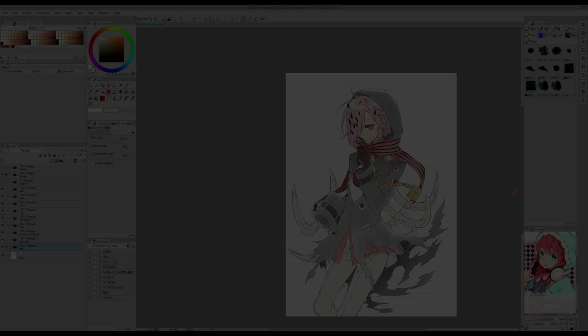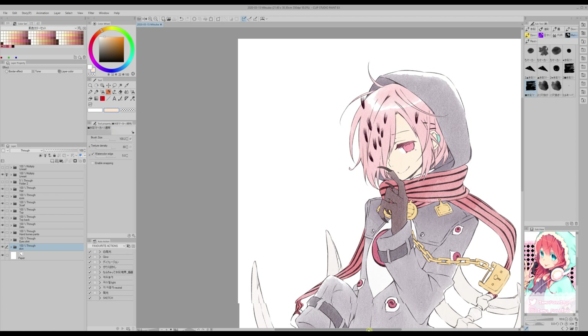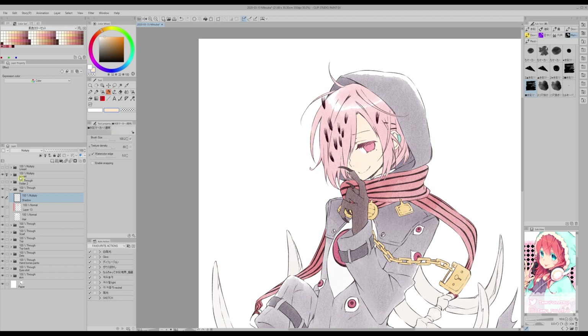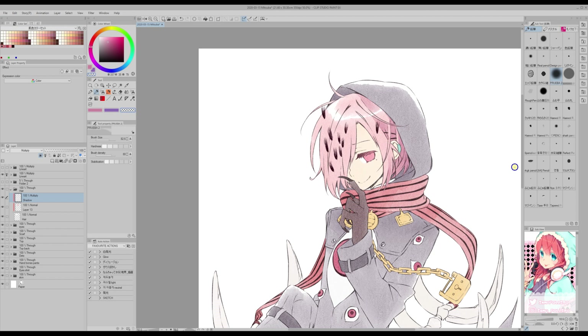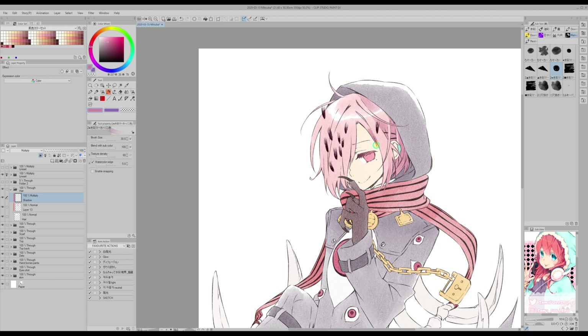Now that I have all base colors properly done in watercolor style, I'm going to go to each element and create a new layer on top with the clip to layer below icon. I'm going to set it to multiply, and then for the main color I'm going to choose the color I want to use to shade, and for the secondary color I'm choosing purple, because I like the mixture. Then I'm going to choose one of the watercolor brushes that takes into account both primary and secondary color, because some of these brushes only take into account the primary color. So now I'm shading the hair, and the resulting color is a mixture between the two, which is something I like.